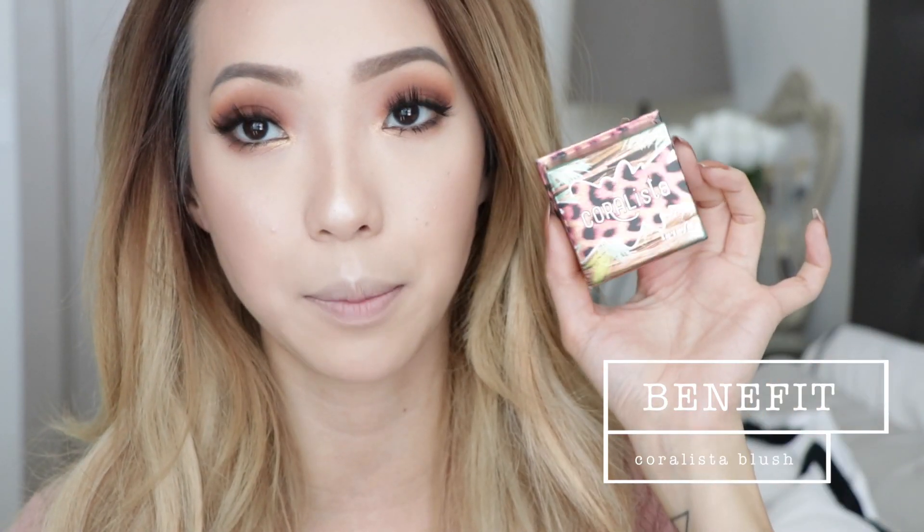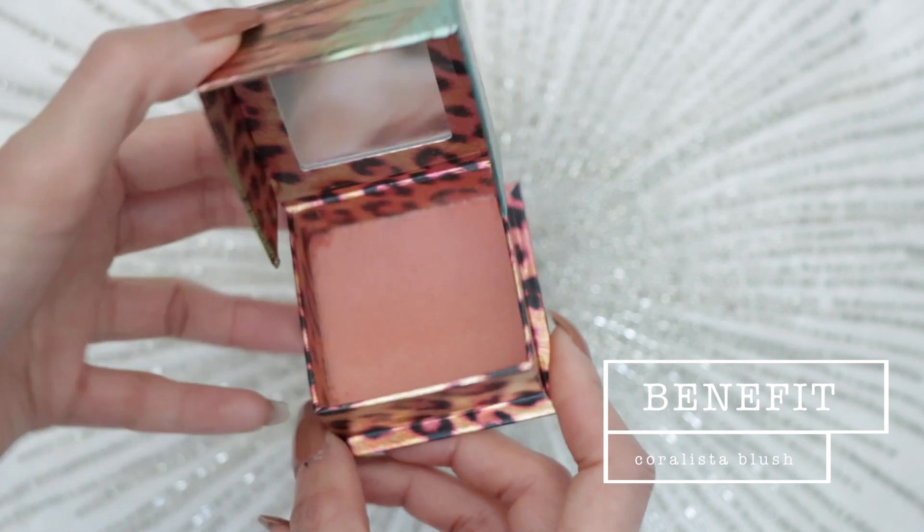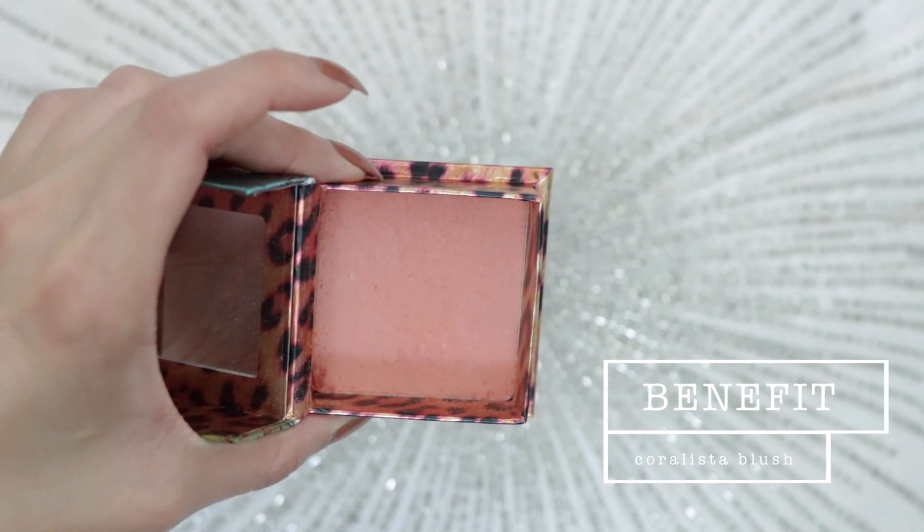For blush I'm using the Coralista blush from Benefit — a really pretty peachy coral color that's also a bit shimmery, so it works really well for a glowy look. I like to sweep a little bit of blush across my cheeks.